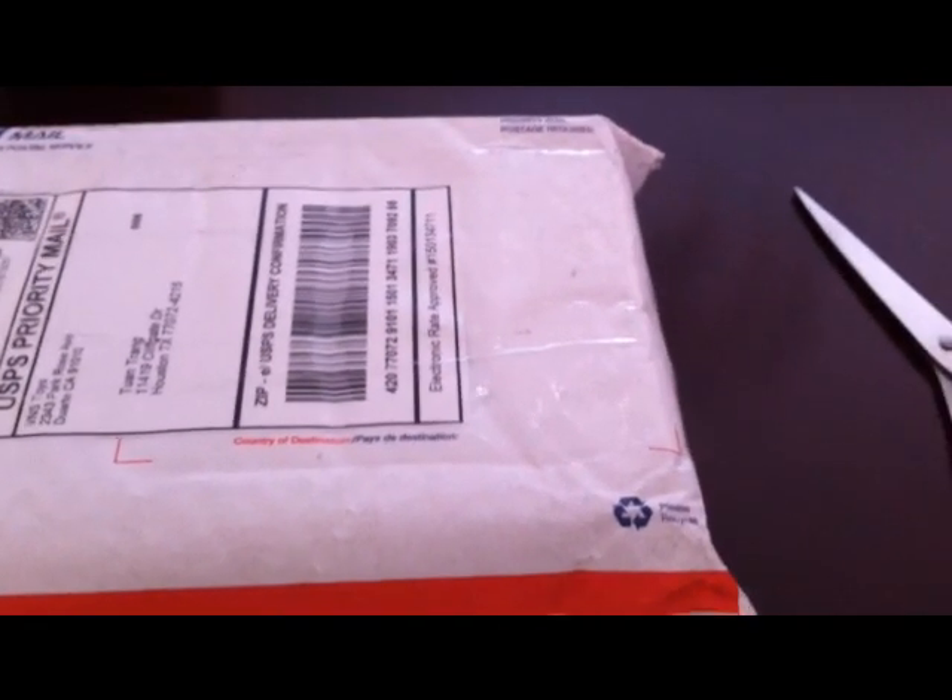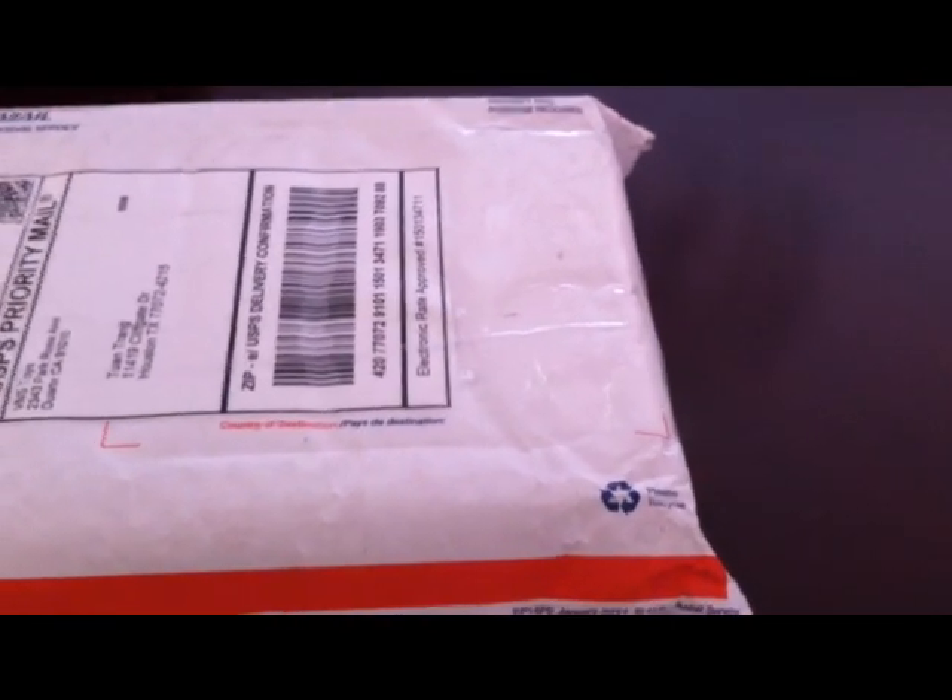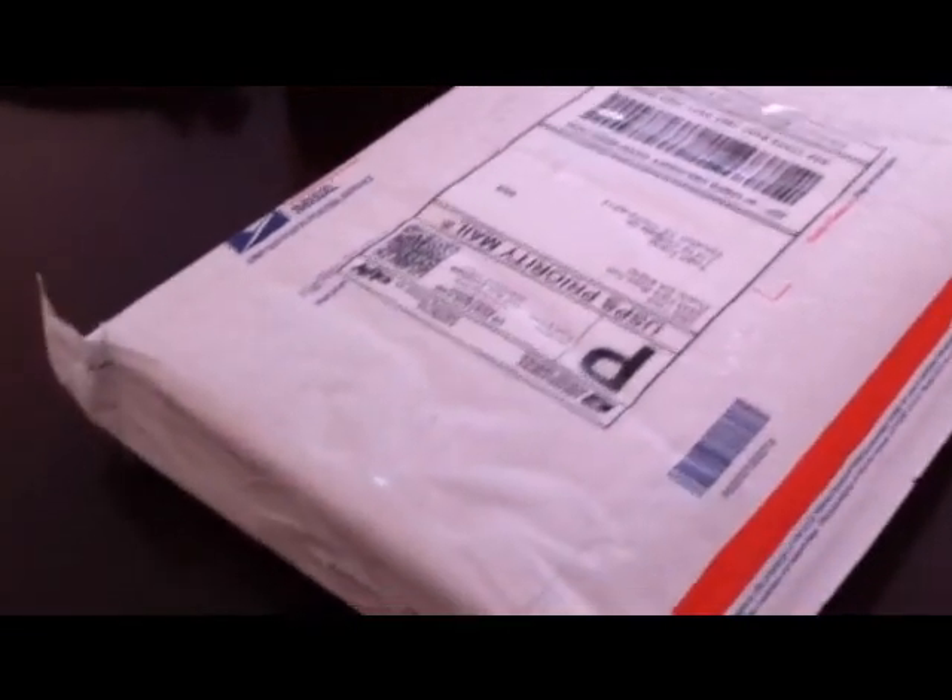Hey guys, it's me again, Trang from Black Eagle Squad, and I got another unboxing video for you today. I hope you enjoy it, let me put this down a little bit so I can open it.